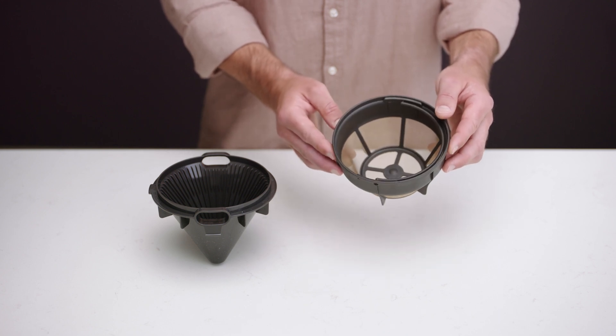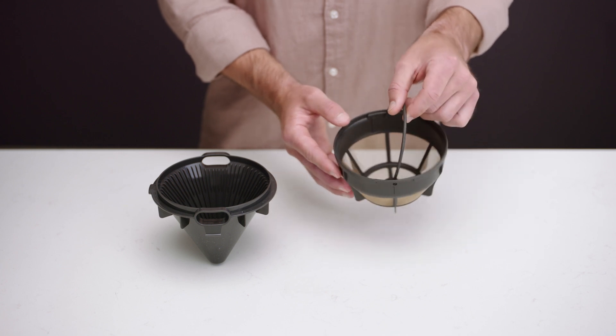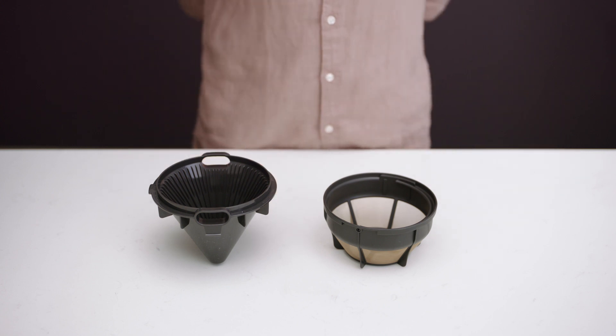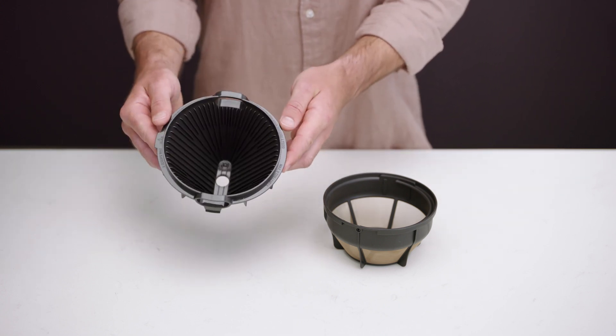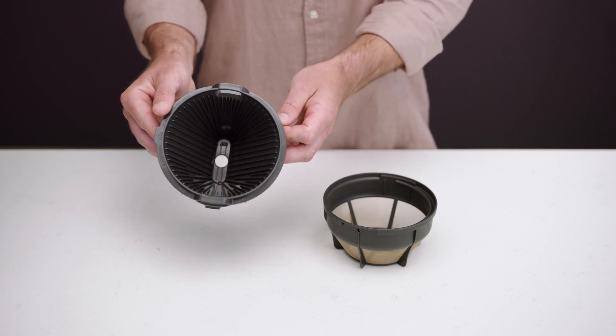Flat-bottom baskets tend to yield more dried fruit, sweet, and floral flavor attributes for light to medium roasts. But for darker roasts, they bring out chocolate, cocoa, and woody flavors. Conical baskets offer more citrus, berry, and sour note intensities.